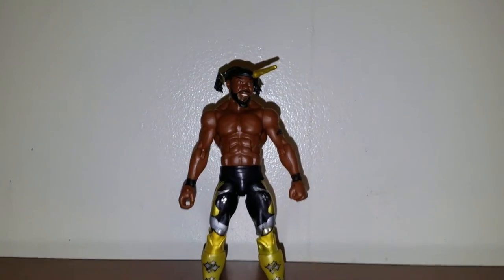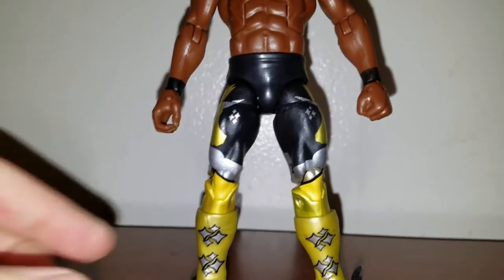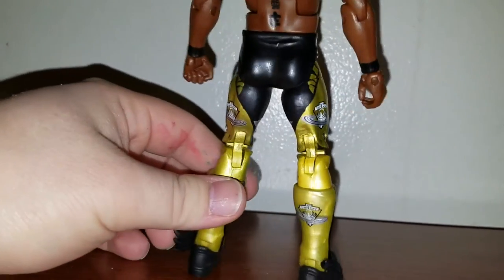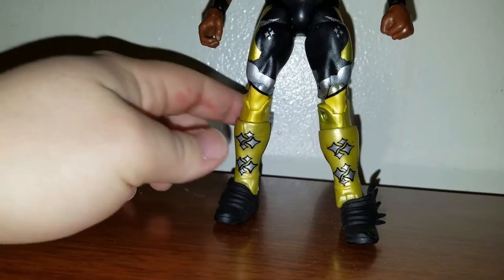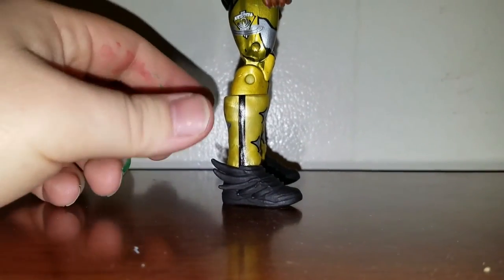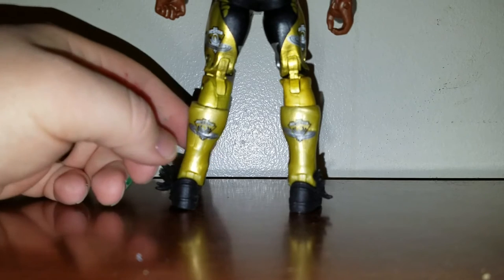And now here's Kofi Kingston, looking pretty cool. Of course you got the black and gold attire. I do love how the tights came out on him — got the gold unicorn again, looking pretty nice. I do love the kick pads on him. And then you got the shoes with like wings on them — that's pretty badass. That looks like newly sculpted, so that's pretty cool. I got the New Day logo on the back of his kick pads.